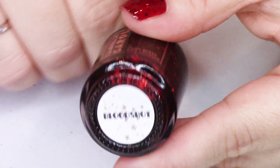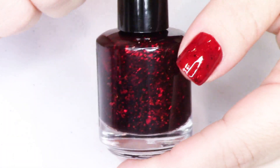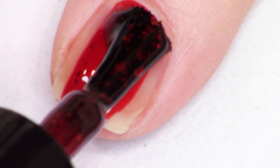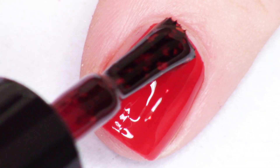So we're going to go in alphabetical order of course, as always. We're going to start with this beautiful deep red. It is called Bloodshot. This is described as a deep red jelly with multi-chrome flakes that shift from red to bronze to copper.